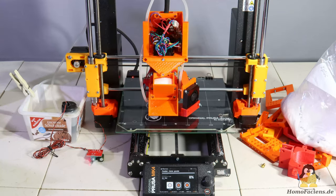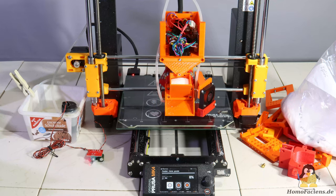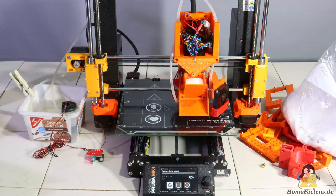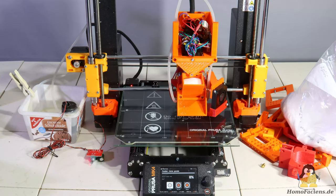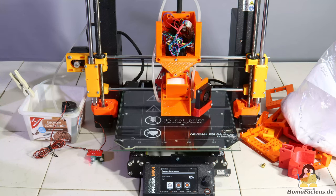With version 5.3 of my granule extruder, the Prusa MK4 is already working very reliably, and I would therefore like to go into a little more detail about the changes to the printer mechanics in this video. I will also use the Prusa to print additional parts from PLA powder for some more upgrades.